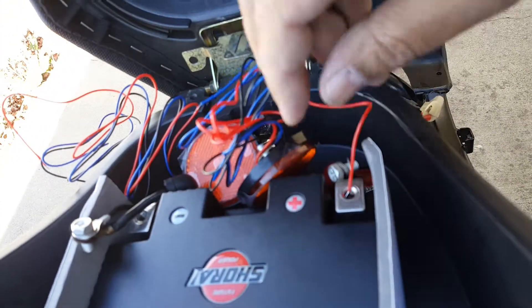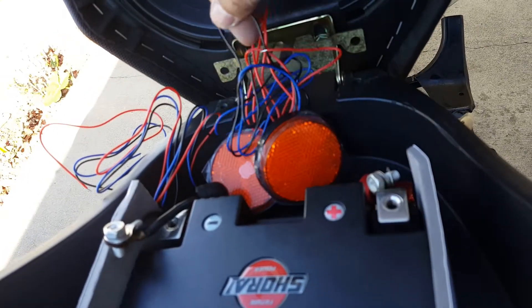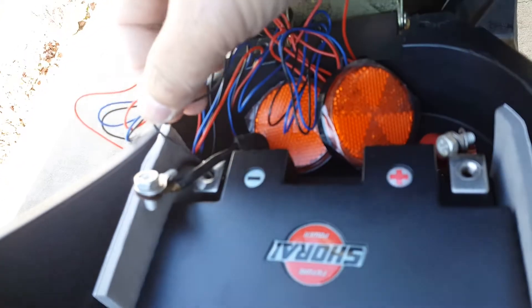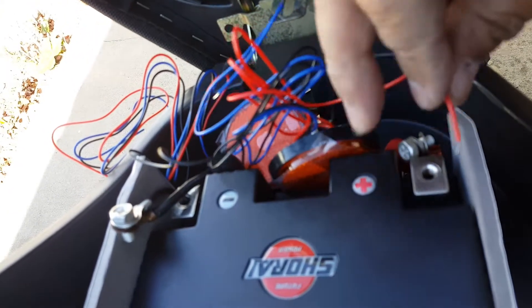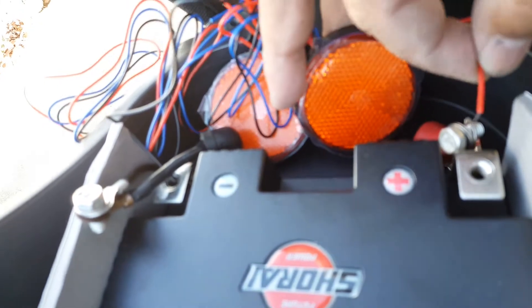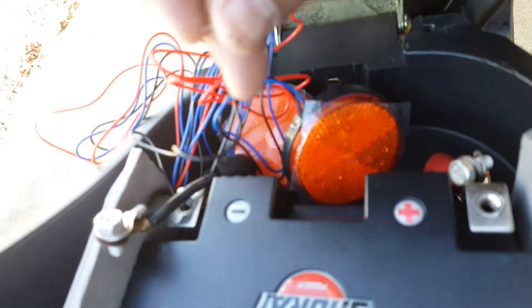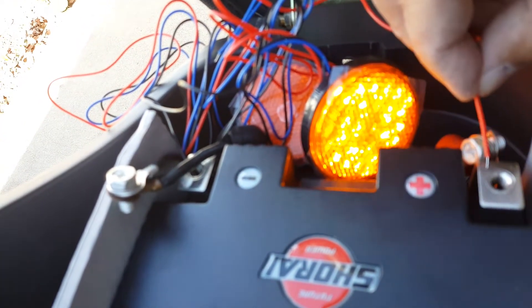Let's see which one that is again. Okay, let's go ahead and get the black wire and just tap it. That one came loose. There you go. Red wire. Okay, the black wire is probably not connected. There we go. Beautiful, isn't it? LEDs.